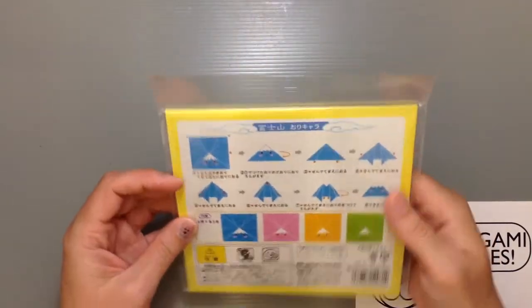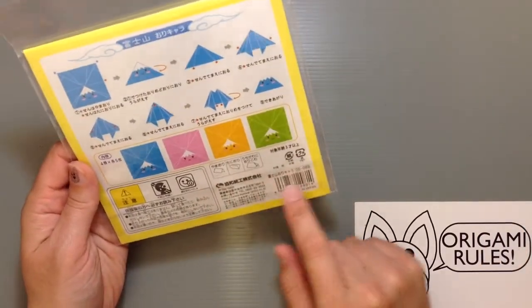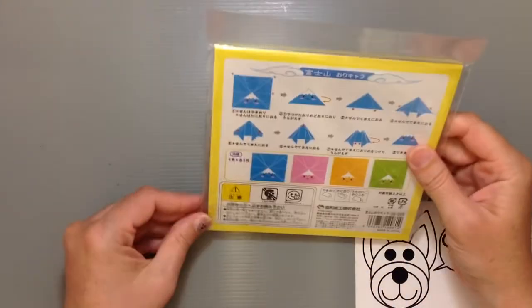Cute idea. And it was only 108 yen. It's made by the company Kyoa — they're based in Japan, made in Japan.